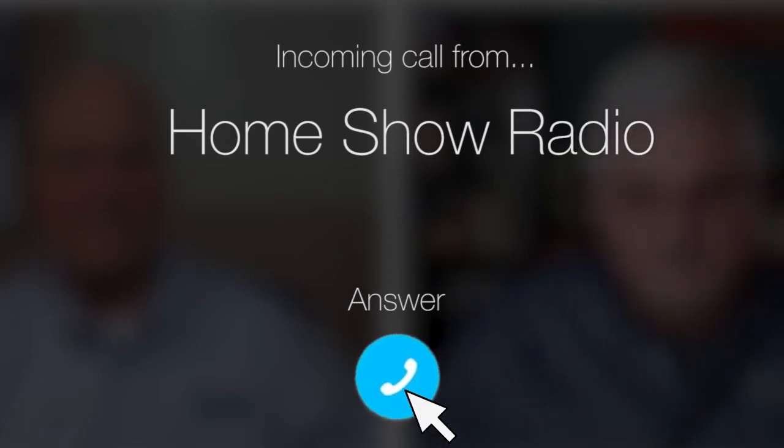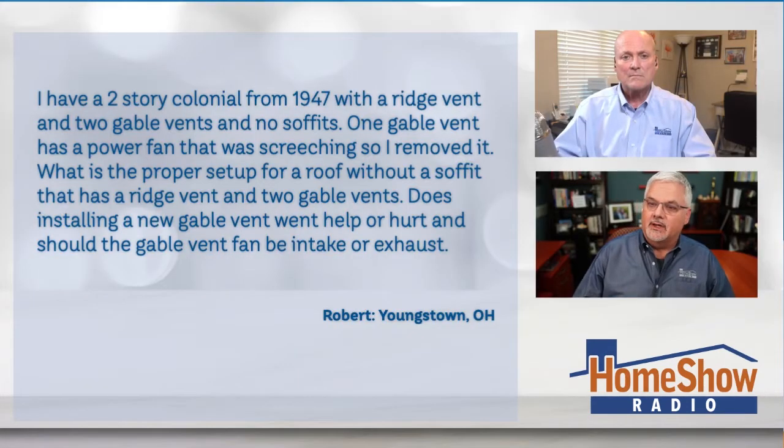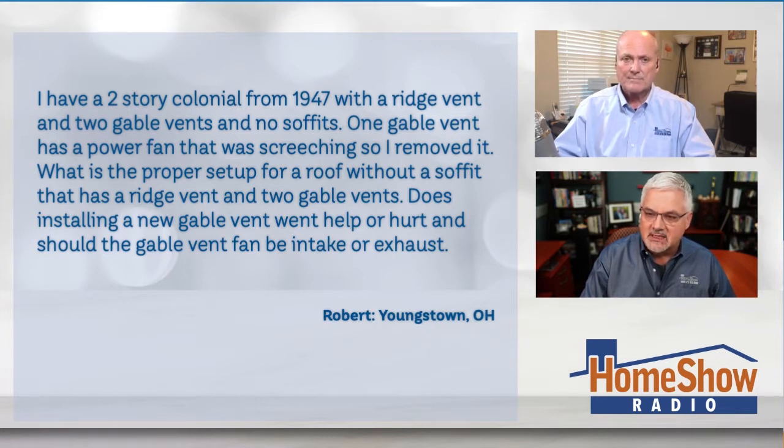Ask Tom on Home Show. Robert from Youngstown, Ohio has a question about ventilation. He has watched a lot of our videos and found answers to many questions, but not this one. Robert writes: I have a two-story colonial from 1947 with a ridge vent and two gable vents and no soffits. One gable vent has a power fan that was screeching, so I removed it. What's the proper setup for a roof without a soffit that has ridge vents and two gable vents?